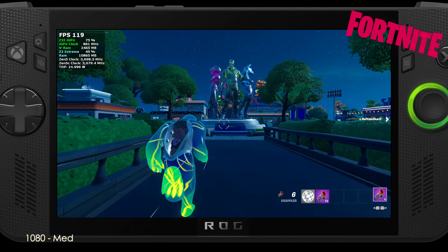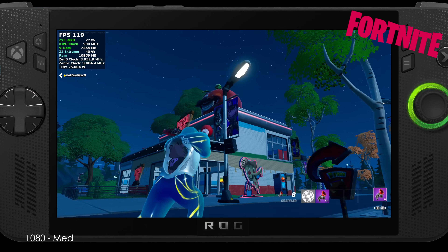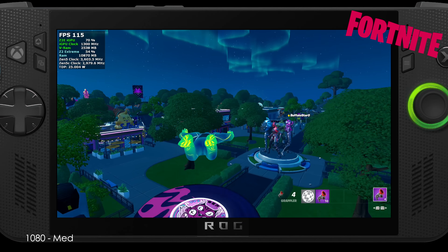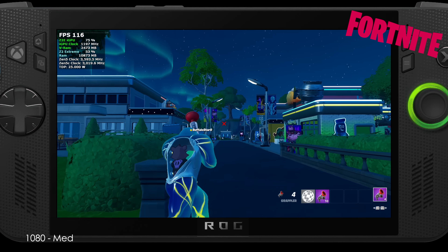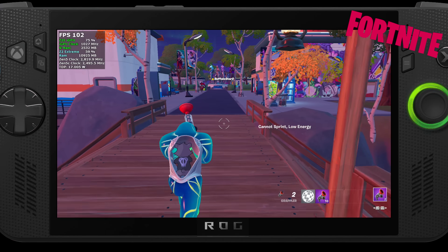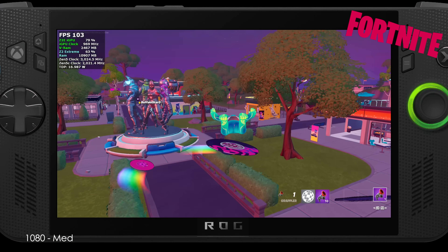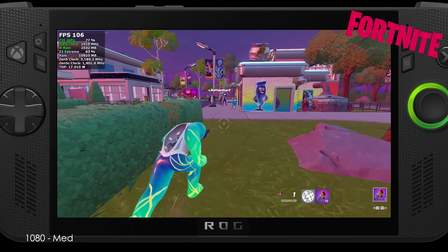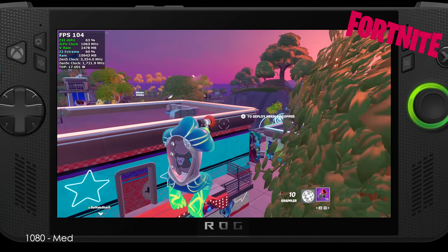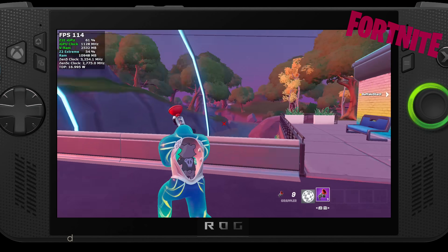The final game I wanted to test was Fortnite. I was actually impressed by the performance — we're at 1080p medium settings at a 25-watt TDP. Since this is a game someone would play for a long time, I also tested it at a lower TDP. Going down to 17 watts without changing the resolution or settings, we're not that far off from where we were at 25 watts. This has been the case with a lot of the eSports games I've tested on the Z2 Extreme — taking the wattage down doesn't affect performance all that much at certain settings, which is going to be really beneficial for battery life.